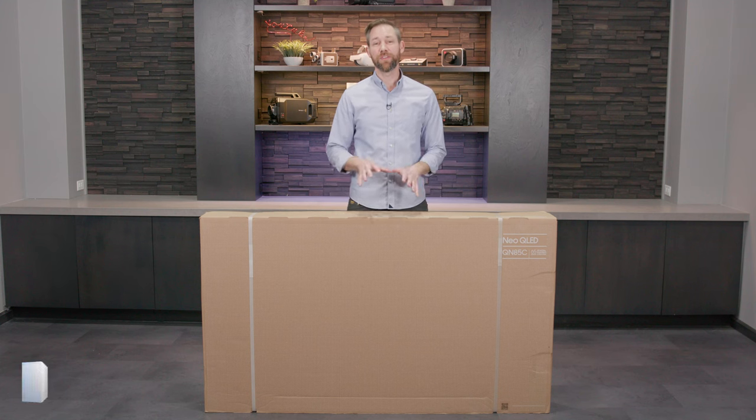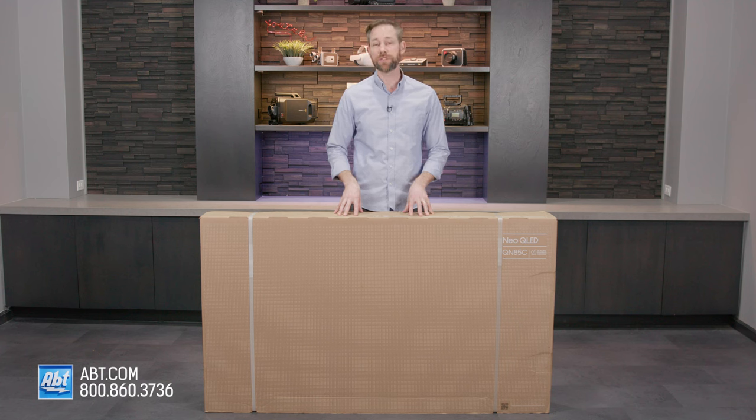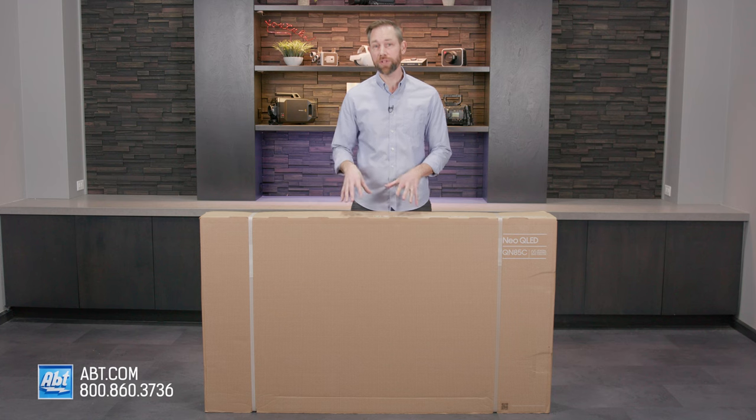Hey everybody, Carl here from APT, and in this video we're going to be unboxing the QN85C series from Samsung. This is the introductory point for their 2023 4K Neo QLED models.